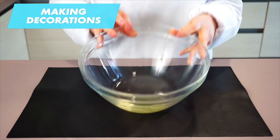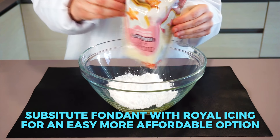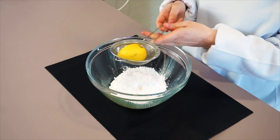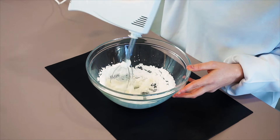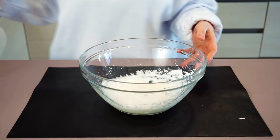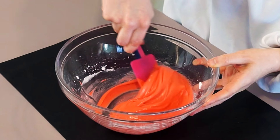Instead of using fondant for the hearts, I'm going to show you a more affordable way to make the decorations. Fondant can be very expensive, so royal icing decorations are a great alternative. It's just one pasteurized egg white, powdered sugar, and lemon juice — super simple and quick. This is the same icing that professionals use to decorate holiday cookies and make decorations on cakes. Combine the ingredients together with a simple whisk or spatula, and you can dye it whatever color you desire. I personally like to use gel food coloring — a little goes a long way. If you're using liquid food coloring, you may need some extra powdered sugar.